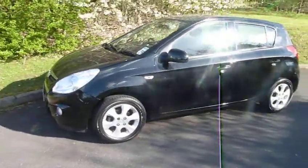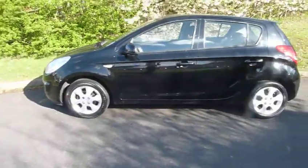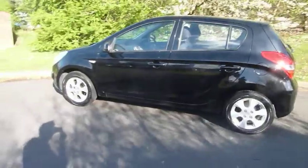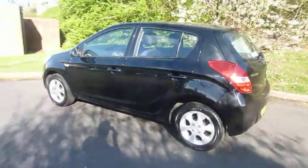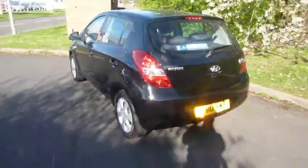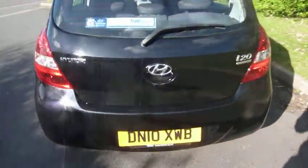The edition model has a fantastic spec. I've just given you a little look around the outside of the vehicle. It's finished in Phantom Black metallic paint with contrasting alloy wheels — really is a clean car. Small size family hatchback, 5 seats, 5 doors, and I'll show you into the boot now and give you an idea of the space that you can expect.